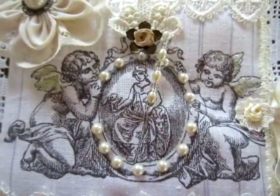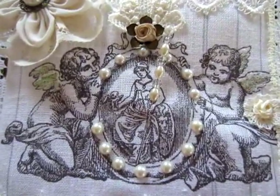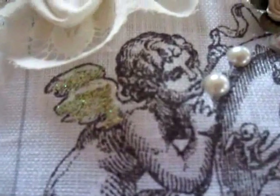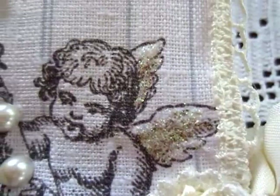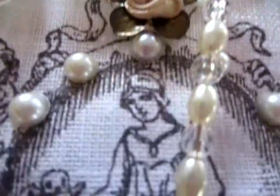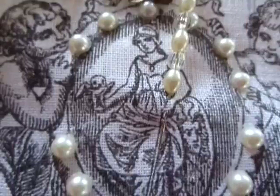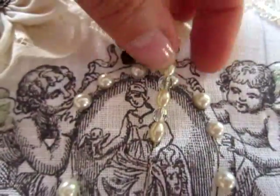This fabric is so wonderful. I love this image — two angels with a frame. The wings I glittered. Here I used a little rose and glued some pearls on it. And here I made a stick pin.